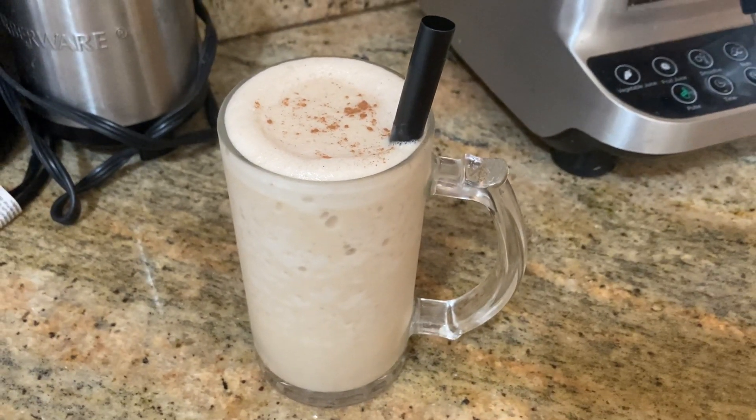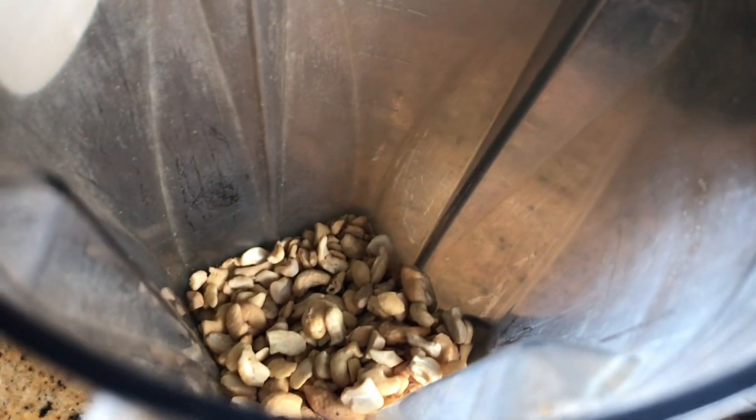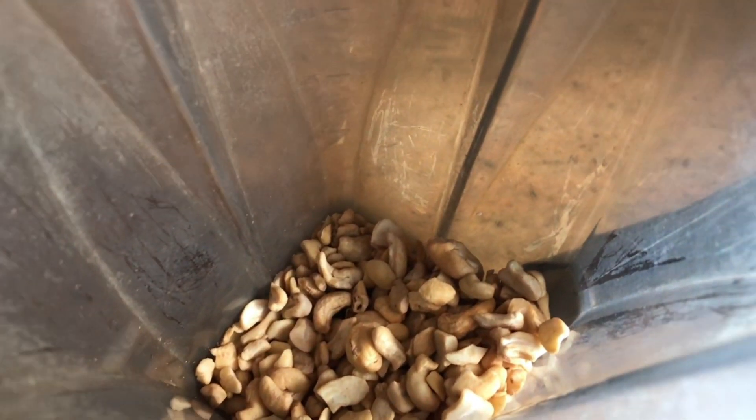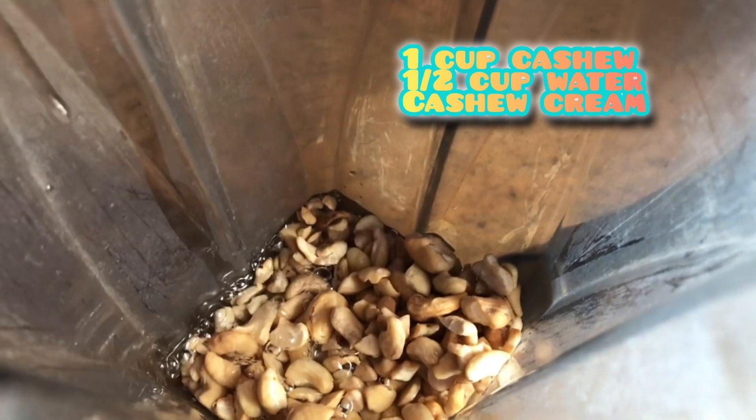First you want to make the cashew milk. Into a blender you're going to add one cup of cashew and one cup of water. Then we're going to add a half a cup of water and blend.